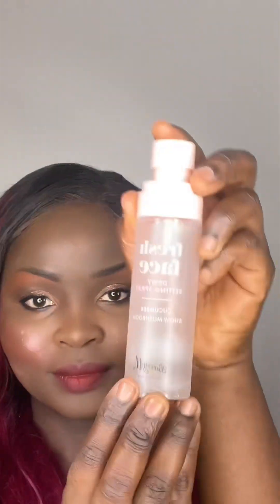When I'm done I'll go ahead and set all my makeup with my setting spray and let it sit. After that I'll straighten my hair and then curl it to look elegant, like I'm ready to go to a party.